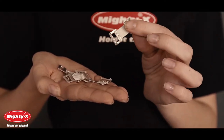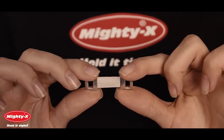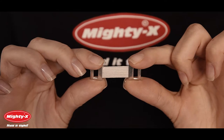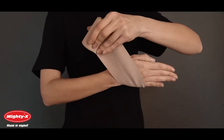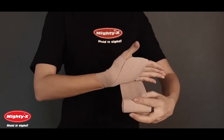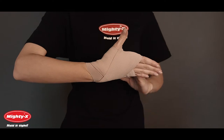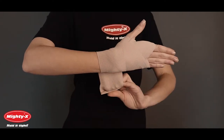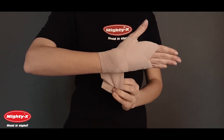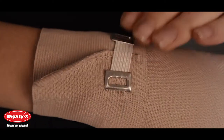Using elastic clips is the best way to keep your bandage firmly in place. If you need to bandage your wrist, begin at the base of the palm and wrap several times. Continue wrapping by overlapping one half of the previous layer. Once finished, secure with the included elastic clips.